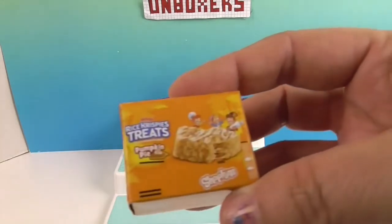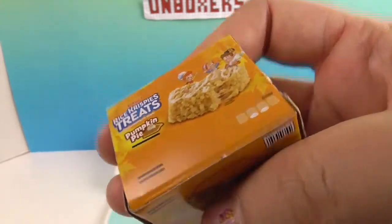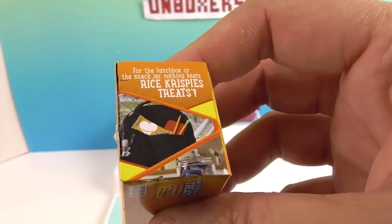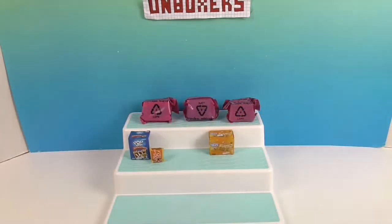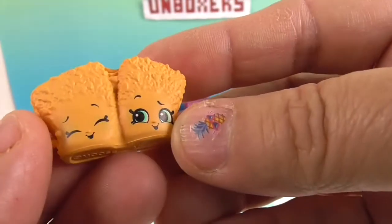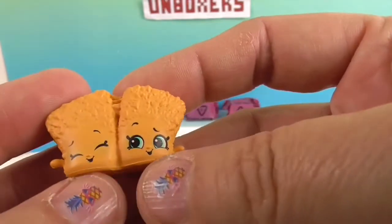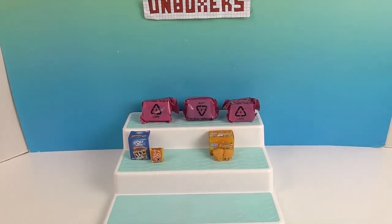Next up: Pumpkin Pie Rice Krispie Treats. I have not seen these in the store — I'm not a huge fan of pumpkin pie, but they are super cute. They're all pumpkin pie colored, and I love how they're textured to look like actual Rice Krispies. They have two different faces and their name is Pumpkin Cutie Pies.